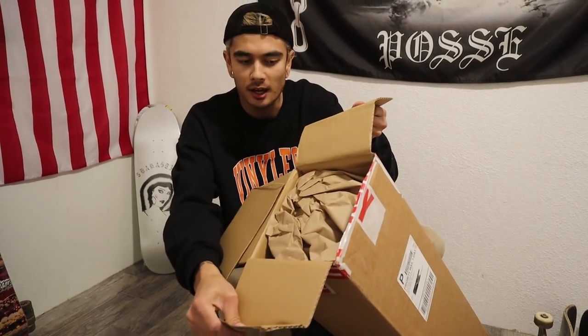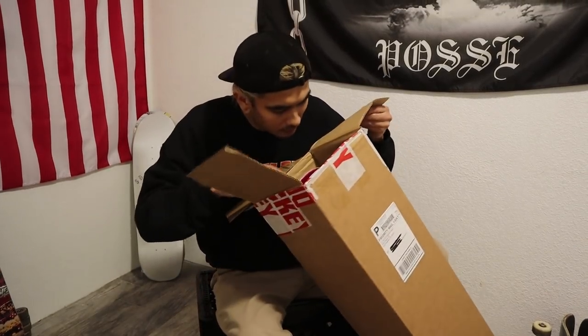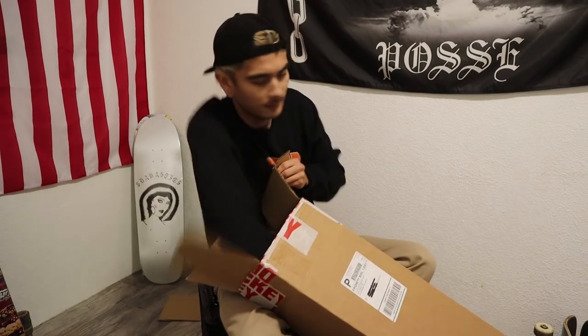All right. I hope they put in free stickers — I love free stickers. What do we have here? We have some packaging cardboard paper stuff. Get rid of that. What do we have in here? We have a receipt and then — we have a hoodie.